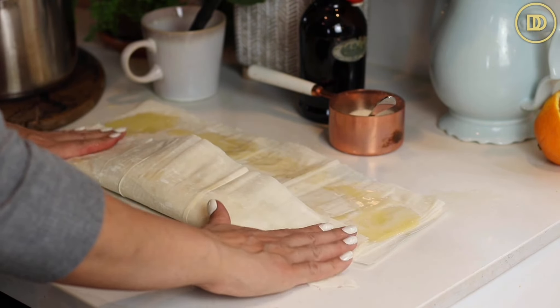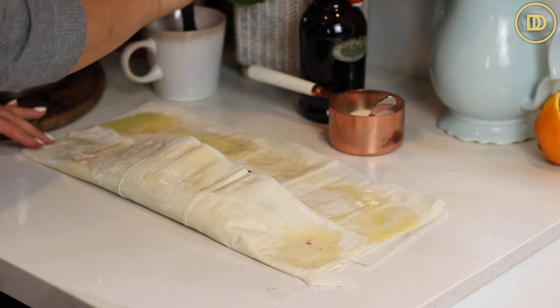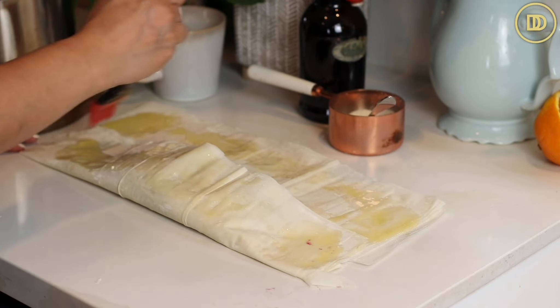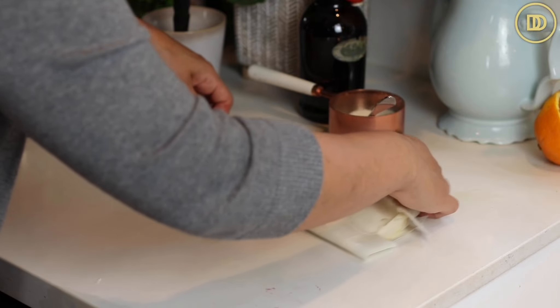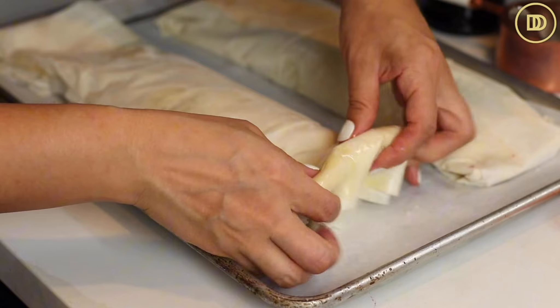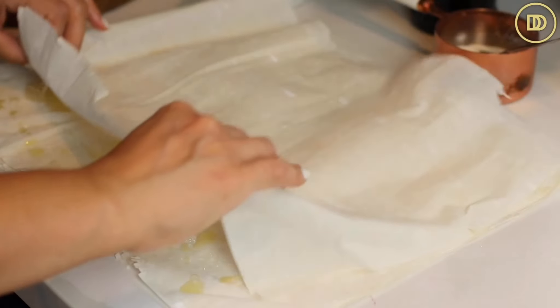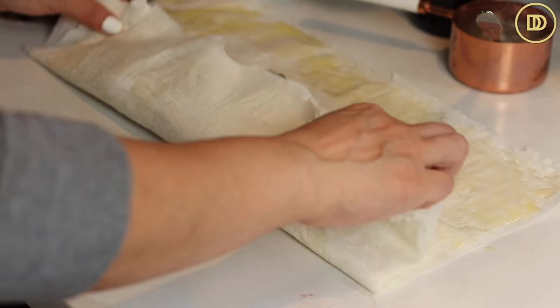You can roll it up at this point. Make sure you press down the edges so that way they stick together. While you're assembling this, make sure that you get lots of sugar on the edges of the phyllo so that way there's flavor in that — the blueberry filling might not reach the edges and you don't want to waste them. Roll that up and transfer it to a baking tray that's lined with parchment paper.